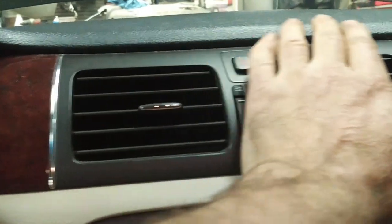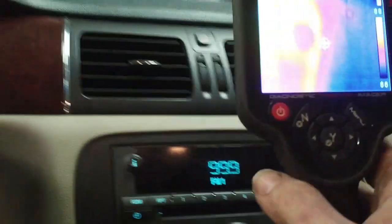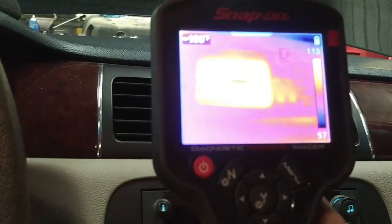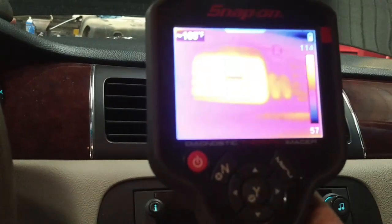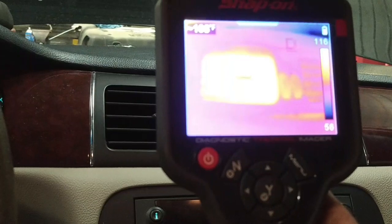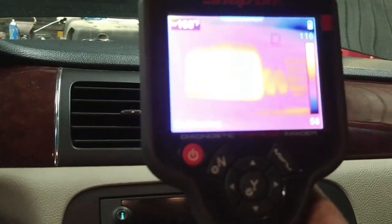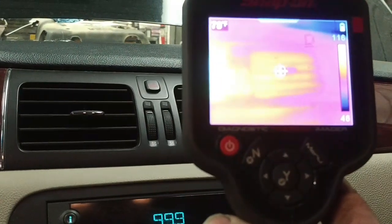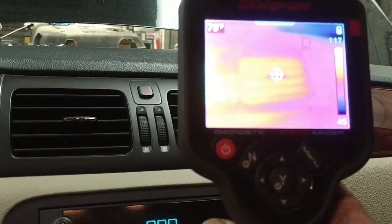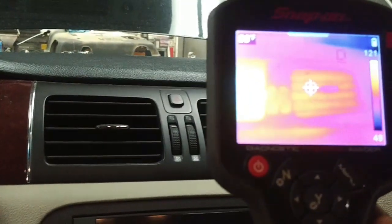By hand and feel, this outlet temperature is quite warm and this one feels cool — again, this is not a dual zone AC system. Looking at the temperatures with the thermal camera, we've got 107 to 108 degrees out of the left side and around 80 degrees out of the right side. I suspect the heater core is partially restricted.